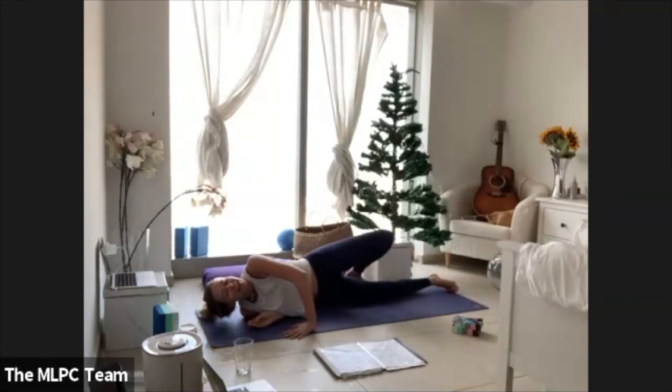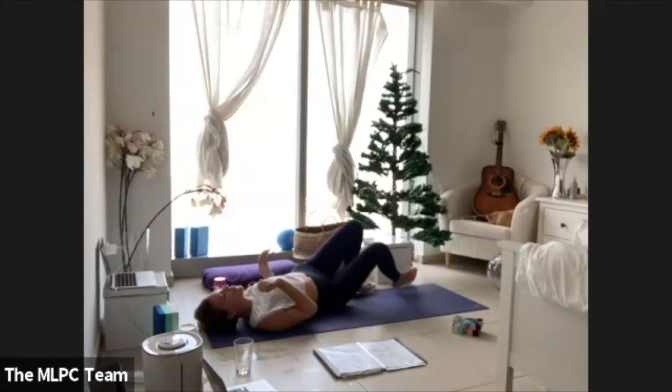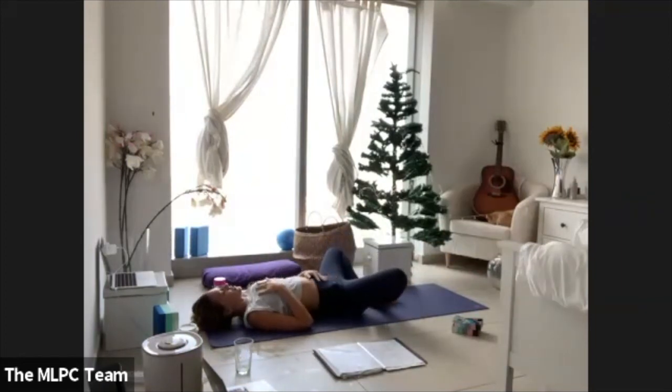We've made it to the end of our short and sweet practice. Flip your way around and rest into savasana — either with the legs extended or the soles of the feet connecting. Place one hand on the heart and one hand on the belly. I learned this week that this practice is called self-holding — you just hold yourself in this moment. Notice if anything moved and shifted throughout the practice.